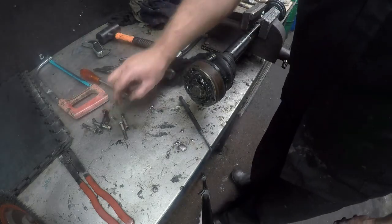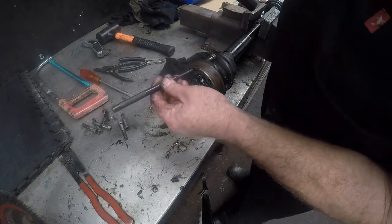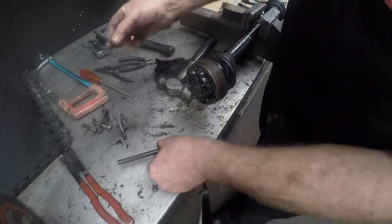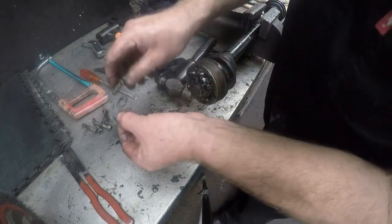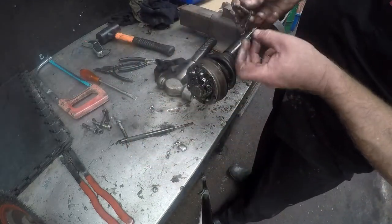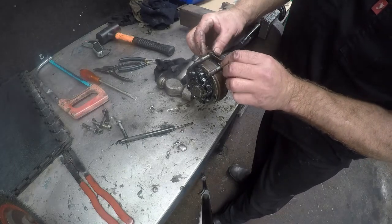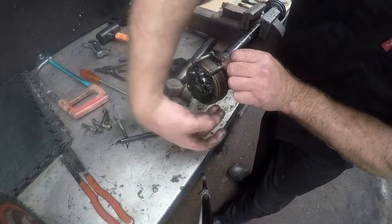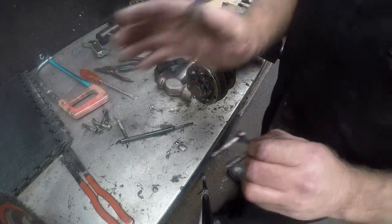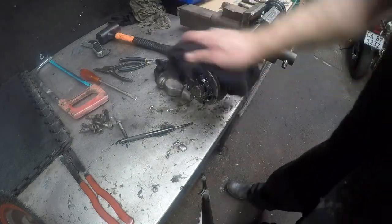I have basically taken the bolts out that hold the flange onto the inner CV joint — I left one in just to show you how to do it. We will just tap it out like that. For each two bolts there is a bracket, and that basically fits into the holes. You have three of these all around, and that holds the inner CV joint to the gearbox of your car.